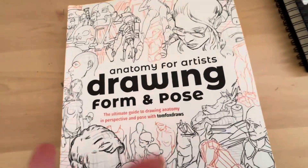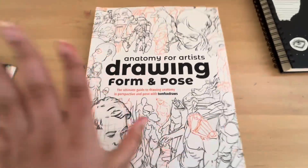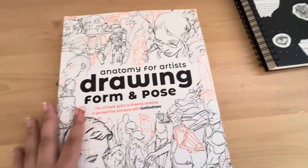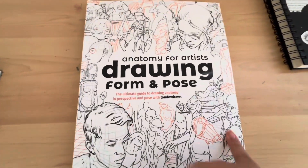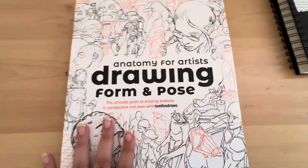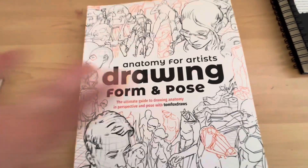I'm not the best at reviewing things and I'm sorry about that, but in my opinion it's honestly a 10 out of 10, 5 out of 5. I totally recommend getting it — it can definitely help a lot with your anatomy if you're struggling with it like me. That's basically it. I hope you guys enjoyed this video and I will see you next time. Bye, I love you!